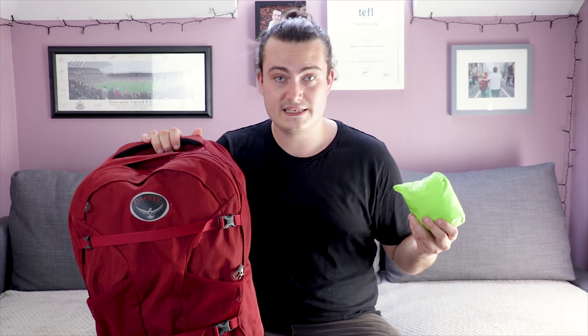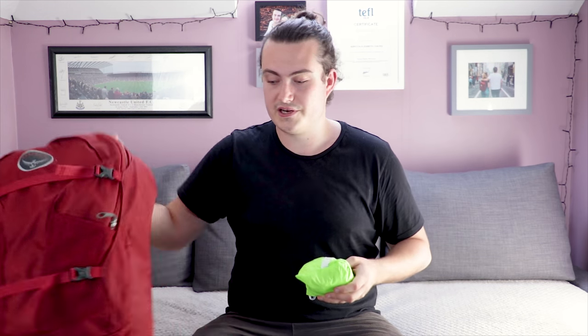It packs up relatively small. We went with the 30 to 40 litre version — they sell different sizes — and this one will cover the bag. I'll show you very quickly how it works, as they all pretty much work the same way.